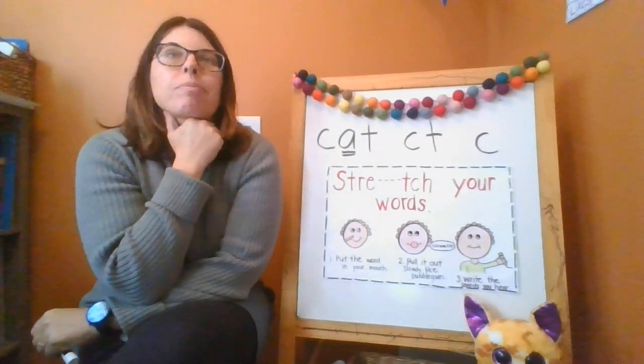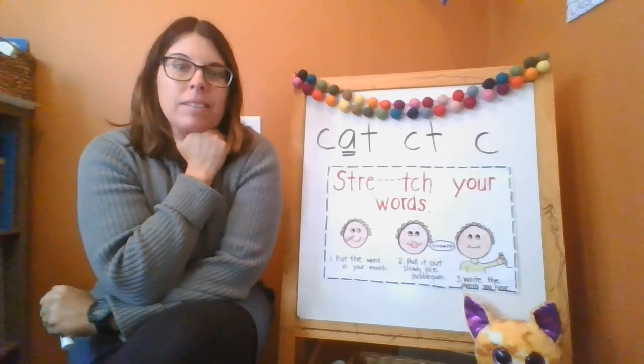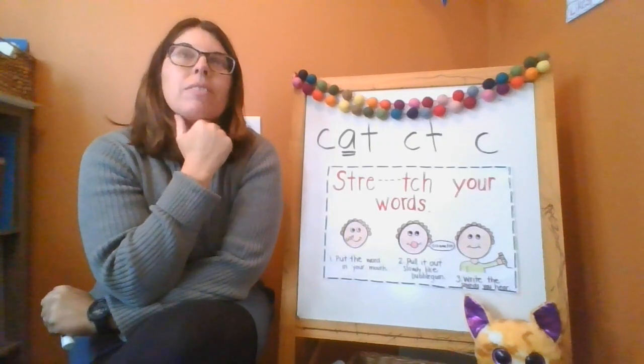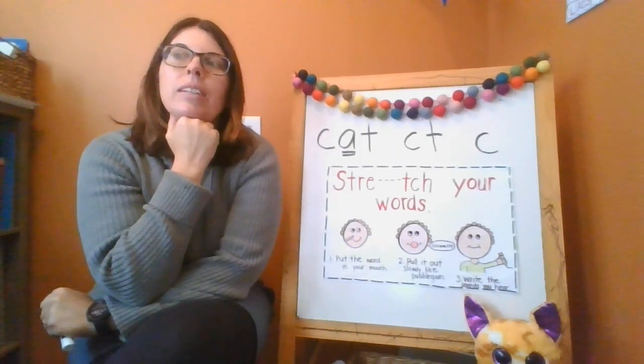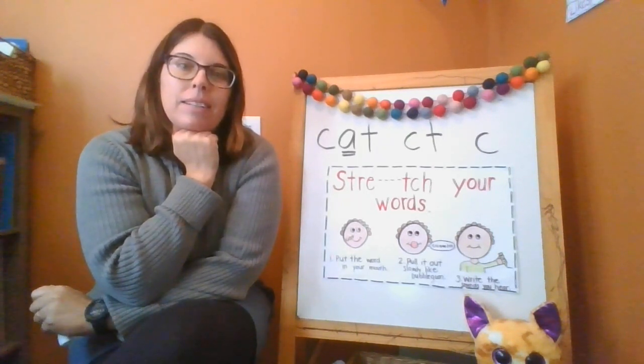I'm going to give you one to do on your own now — do sun. Here's another one for you to do on your own — let's do mat.